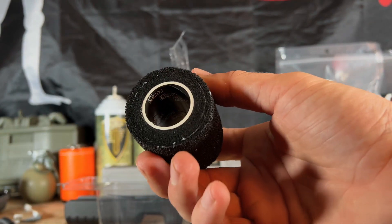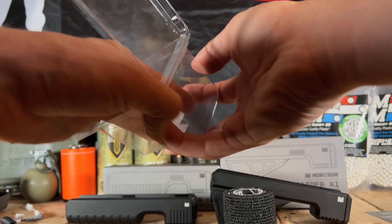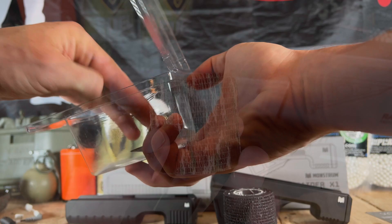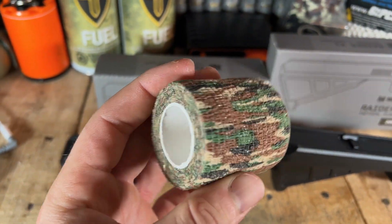No need for spray painting your optics in case you want to use it on a different rifle. You could just in theory use scope tape to camo the rifle — I think that's cool. It's non-adhesive so it's not going to stick to anything. You can take this off and put it back on multiple times. I've already done it now three or four times with this rifle.